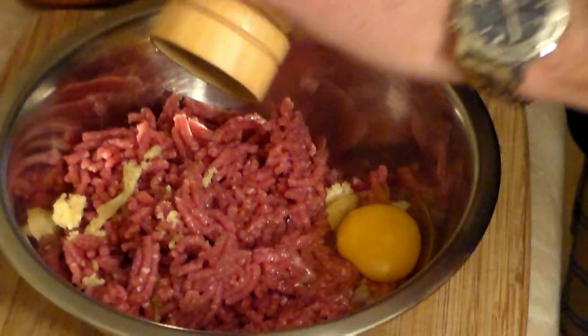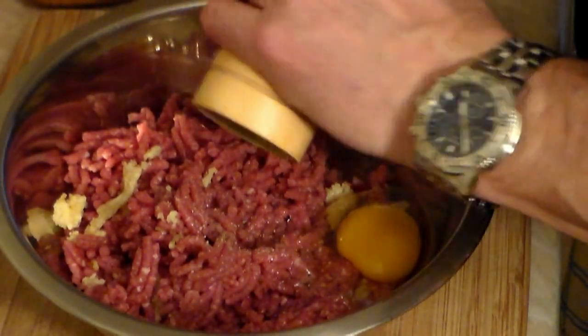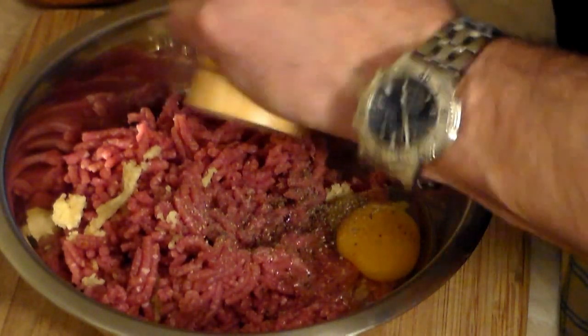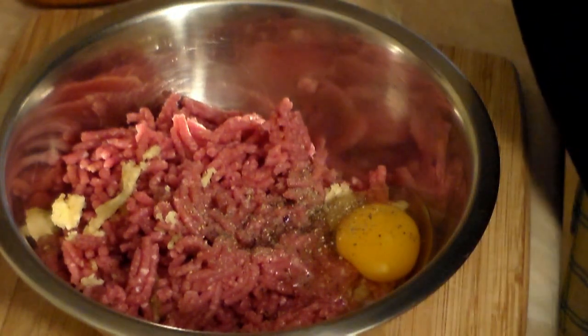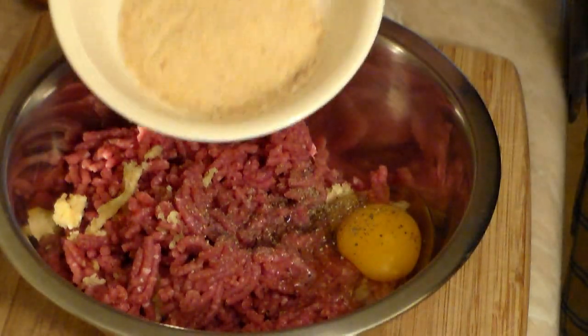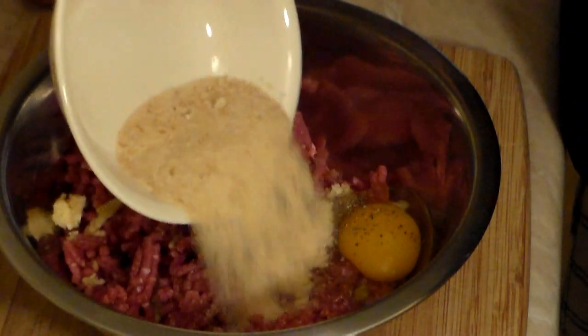Now here comes the fresh ground pepper — I like it fresh. You can add as much as you want; I'm adding about half a teaspoon, but add more if you like. Also at this time, add one-third cup of breadcrumbs.